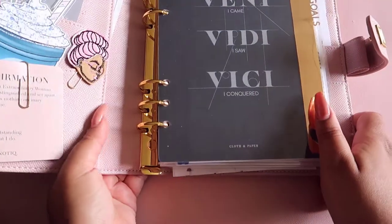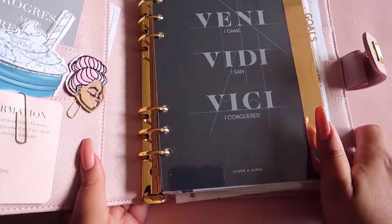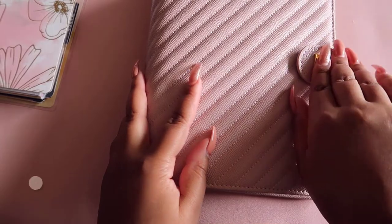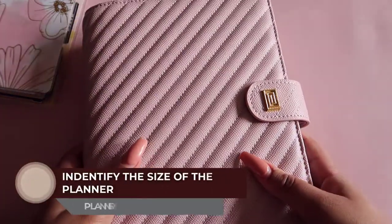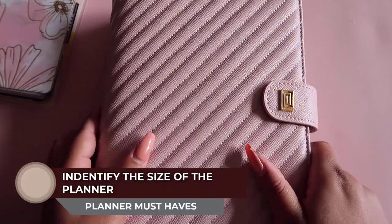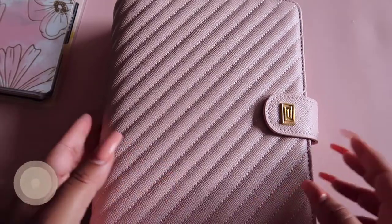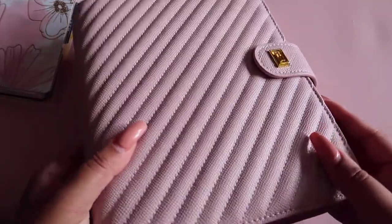You have to figure out if you're a ring bound or disc bound person. Then once you figure out the system, you need to figure out the sizing. What you're looking at here is called A5, which is very comparable to half letter — and half letter is basically this size in disc bound.